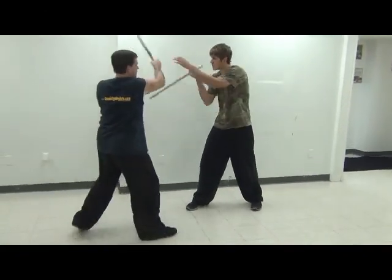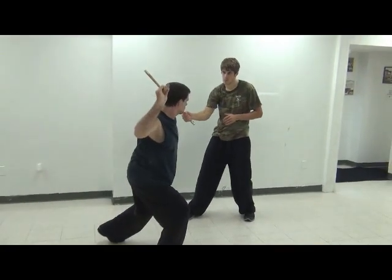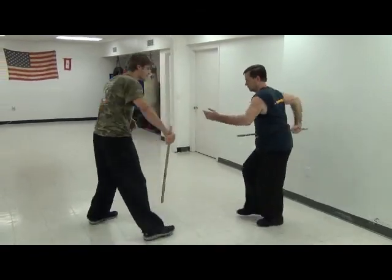One thing I will caution you on: on the wing block or the reverse roof, you must use the left hand. That block is not strong enough to stop that number two attack — the left hand is really what's stopping it.